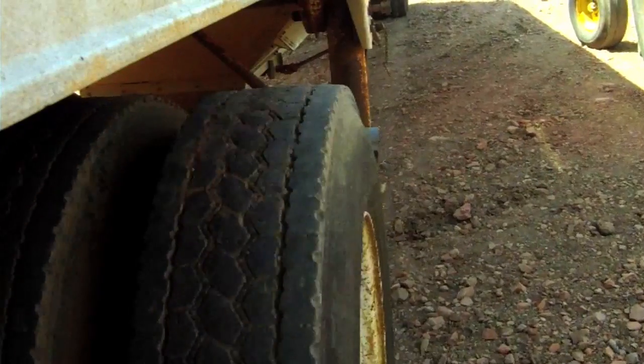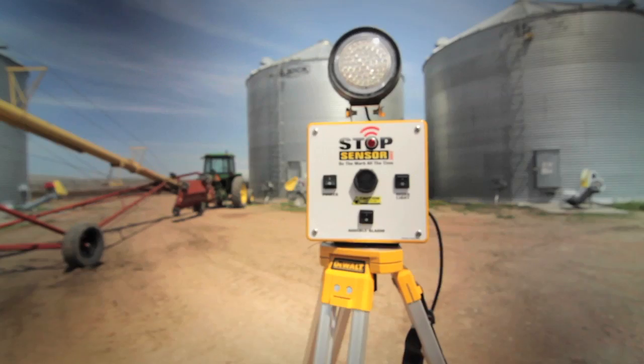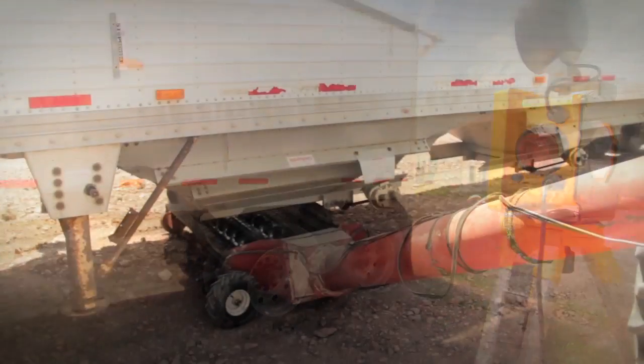If your work requires you to align trailers to load or unload crops, you know how much time and material can be wasted and how unsafe it can be. Now there's Stop Sensor, a revolutionary way to save time, decrease waste, and work more safely.